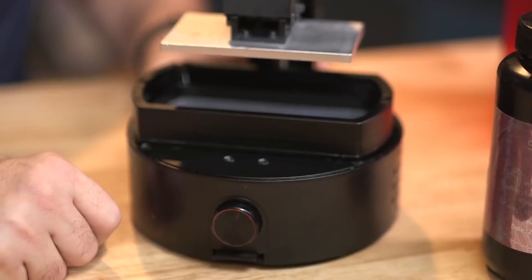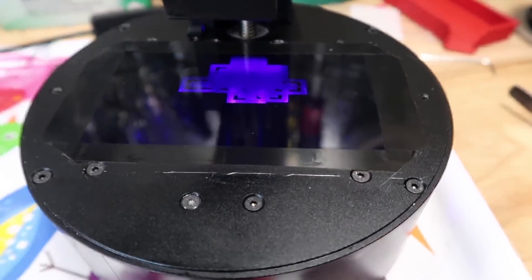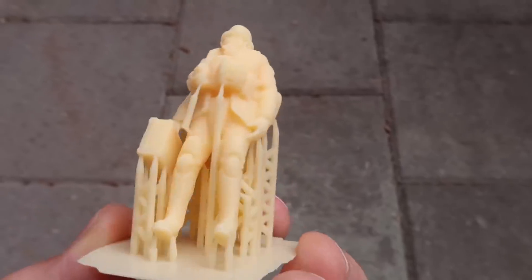Tested has a hands-on review up on the SparkMaker FHD resin printer. It's a $250 3D printer that acts as a small Formlabs-style resin printer. There are some limitations, but at that price it's worth checking out the video if you're curious about the trade-offs.